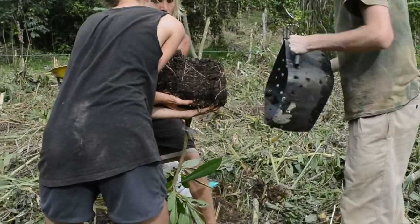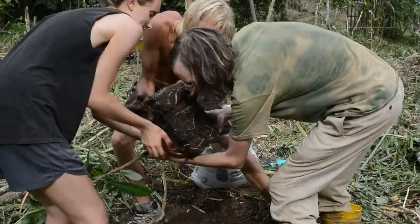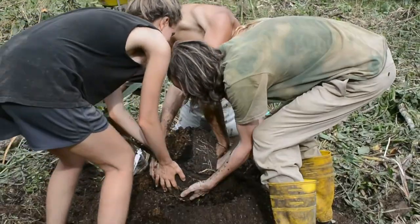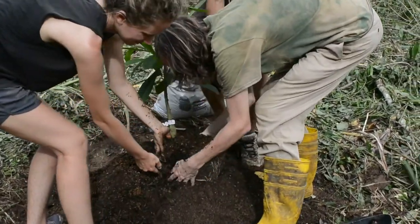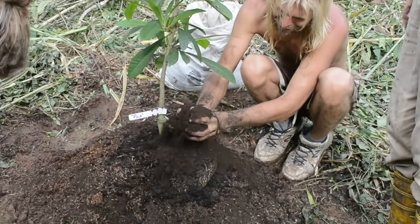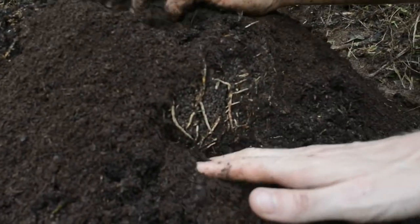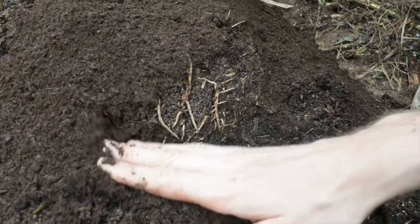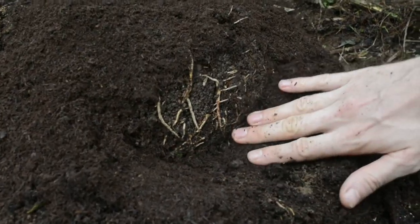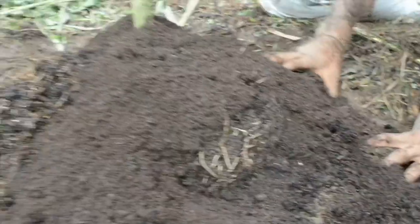Beautiful — look at all those roots. When we first got these plants from Lara Farms in Florida, which is a great nursery by the way, they were a bit pot bound and we put them in these air pruning pots.